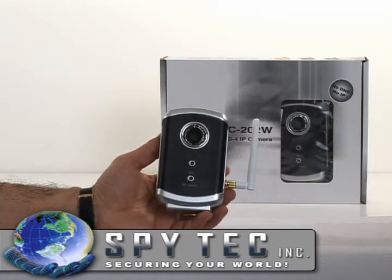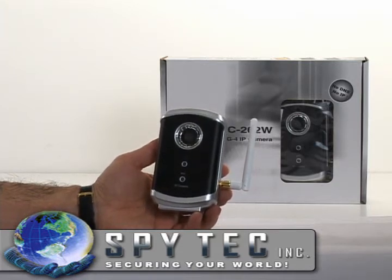Built-in web server. High resolution 640x480. Email notification for motion detection. Our kit includes the IP camera.